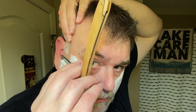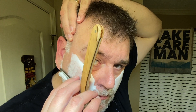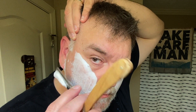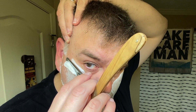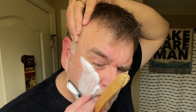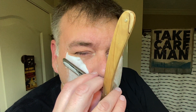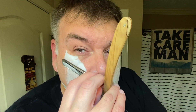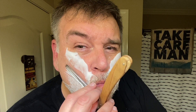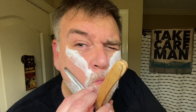I decided to record this shave without talking, so that's why I'm overdubbing later. I just want to be able to focus on the shave. This is my third straight razor shave — I didn't record the second one. I didn't cut myself on that shave, so I was pretty proud of that, but it was still pretty slow going, so I decided to just focus on trying to get my technique down.